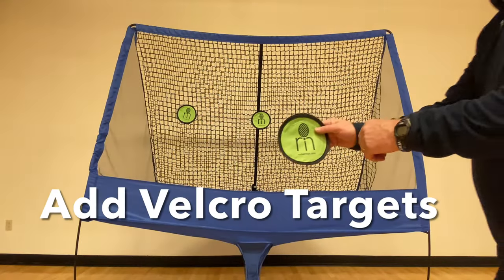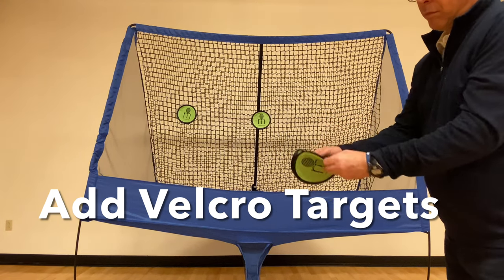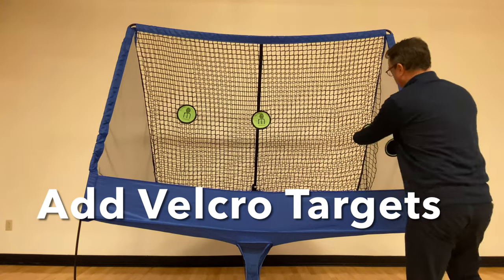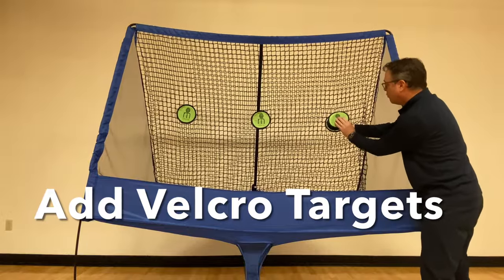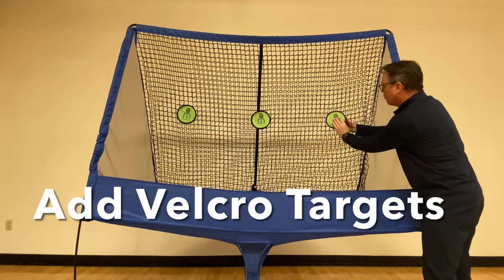Now you are ready to go. Adding the velcro targets is easy as the final step. These are great fun alone or especially as part of our smartphone app. Space them as shown here and then you are ready to go.